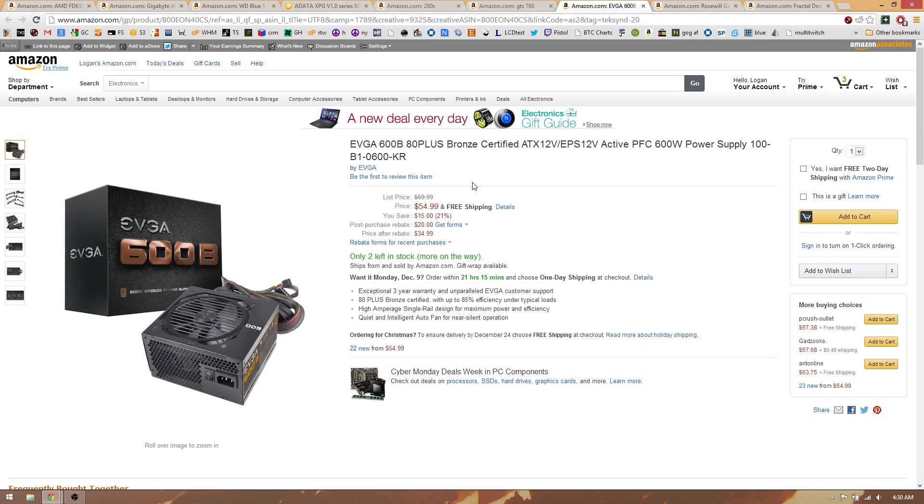For the power supply, the EVGA 600B — 600 watts, bronze certified, decent components. It's not the best power supply in the world, but it is 80 Plus certified and it is an EVGA product with a decent warranty. It's $54.99, and 600 watts is plenty for this system.